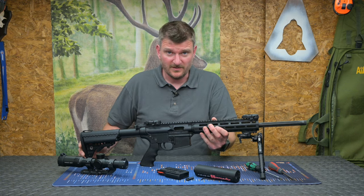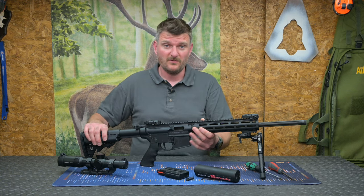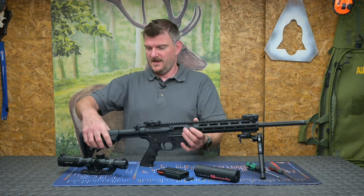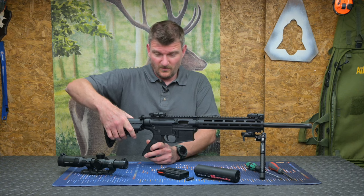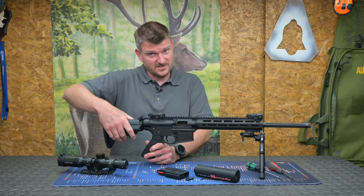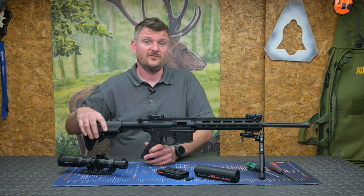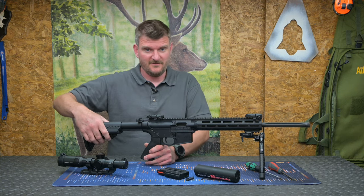The overall weight of the rifle is 2.3kg, which is 5lb 3oz. Overall length is 185mm, which is 35 inches. Length of pull goes all the way down to 260mm — very, very short, 10.5 inches — and extends out to 343mm, which is 13.5 inches.